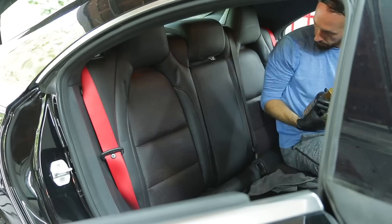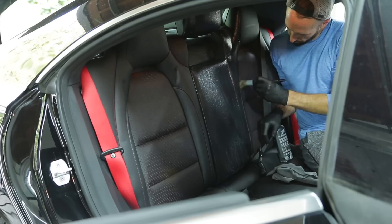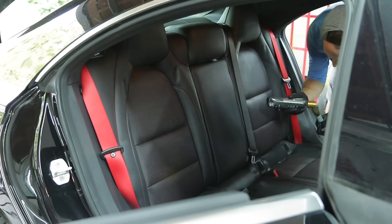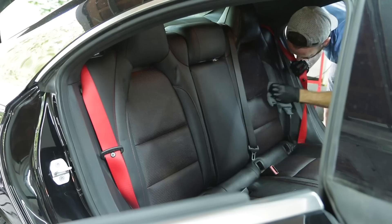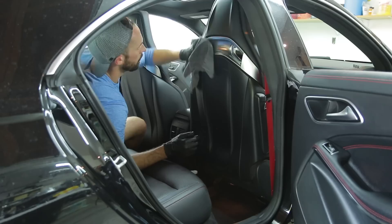This is the most tedious portion of the detail - this probably took over an hour to complete because of the sheer quantity of leather. I could have gone a step above and done the door panel leather along with the dashboard and steering wheel, but I felt it wasn't necessary. Using Chemical Guys Silk and Shine as a topper coat for the leather on the dash and other portions was probably better suited because of the UV protection involved.